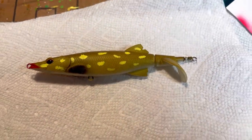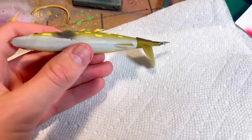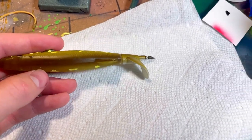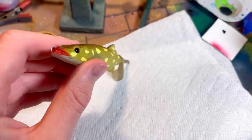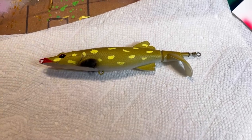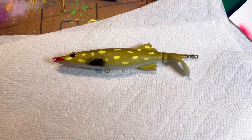Here's the finished lure. As you can see, pretty similar on both sides — just randomness helps with that. And yeah, we have a really great looking pike bait. I hope you guys enjoyed watching. I hope this was a unique but nice tutorial for you guys, and I will see you guys in the next video.